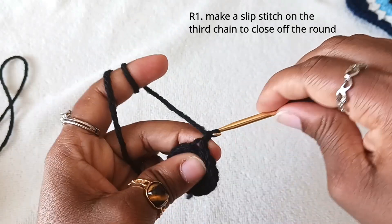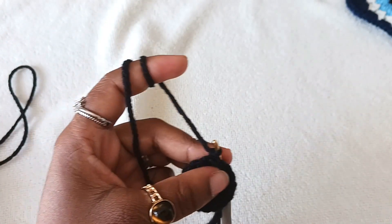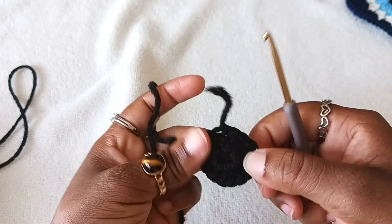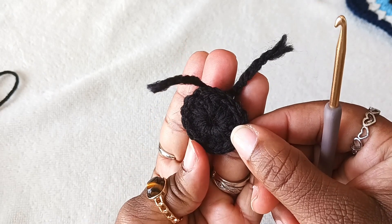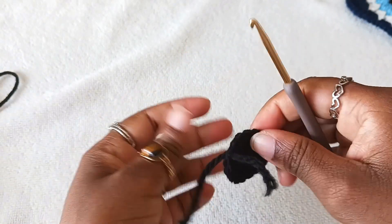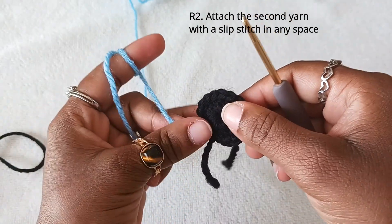Chain one, cut off your yarn, and pull to secure. To close off the donut, pull your tail.